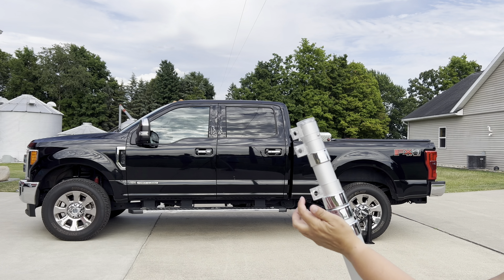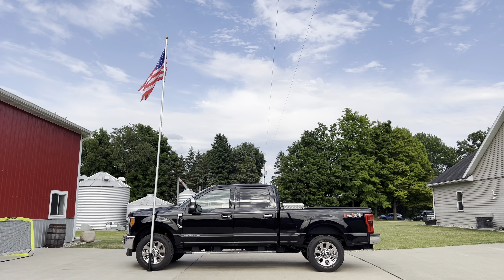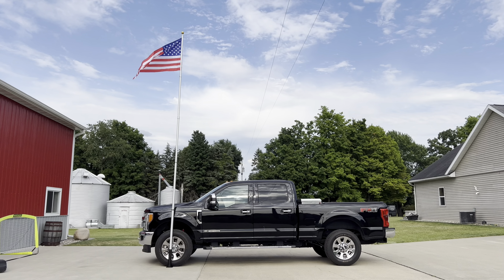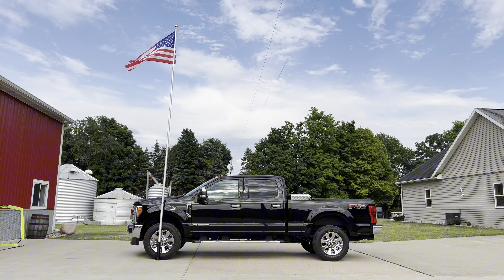The flag clips in easily and you could use any flag that you have with this pole as well. We love this flagpole for its flexibility and ease of setting it up. It is small enough to take along yet really makes a statement with its height after extending. I hope this is helpful. Thanks for watching.